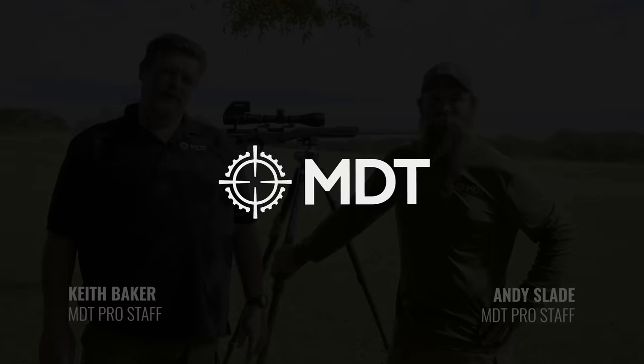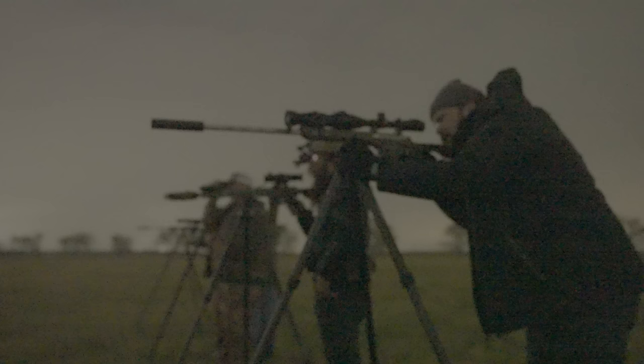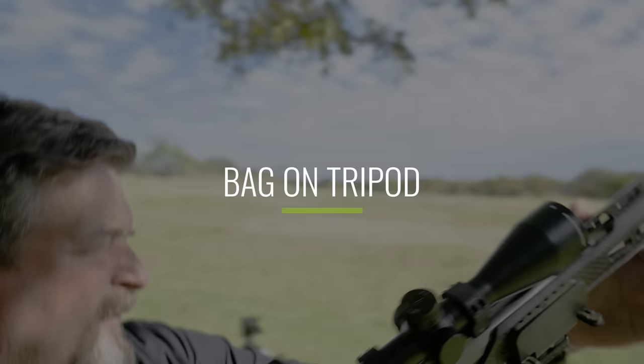Hey guys, we're going to talk a little bit today about shooting off of a tripod. With the growing popularity of tripods in hunting, people ask questions about the attachment to the tripod. So we're going to show you three different ways: you can clip into the ARCA rail, shoot off of a bag on a tack table, or shoot from a pig or a hog saddle. The question is, what do you think is going to be the best?